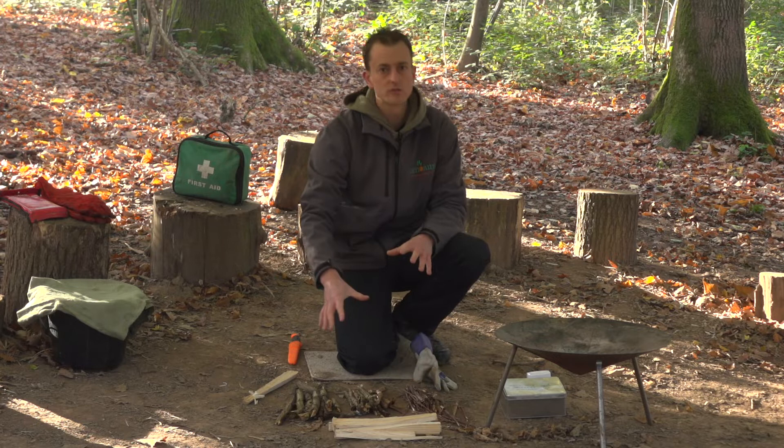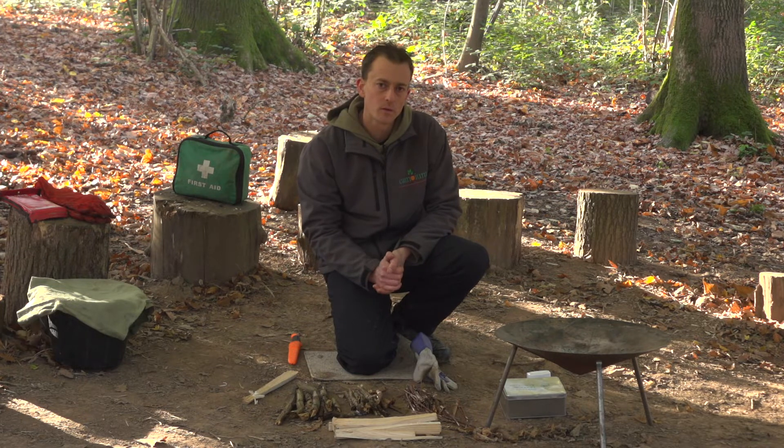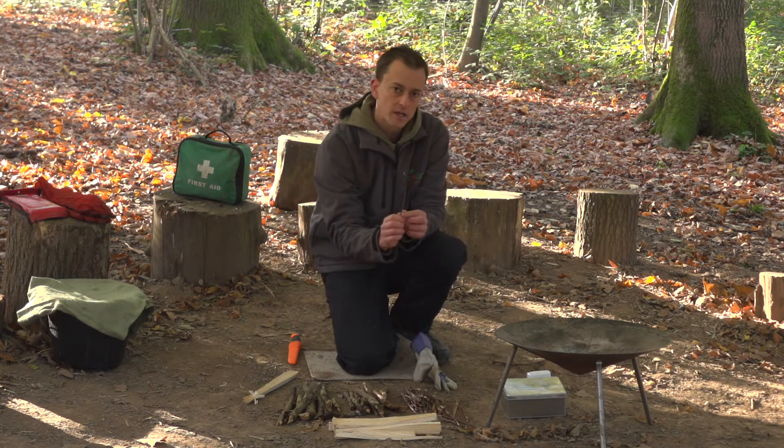We can ask the children to collect the wood for us. We often use different parts of the body to illustrate the sizes of wood that we want them to find — so we might have wrist sticks, thumb sticks, and then either finger sticks or match sticks.